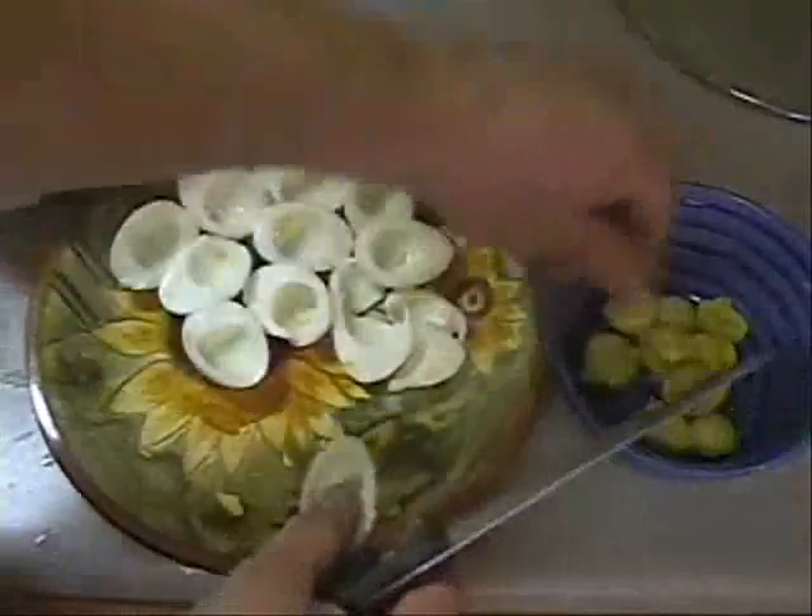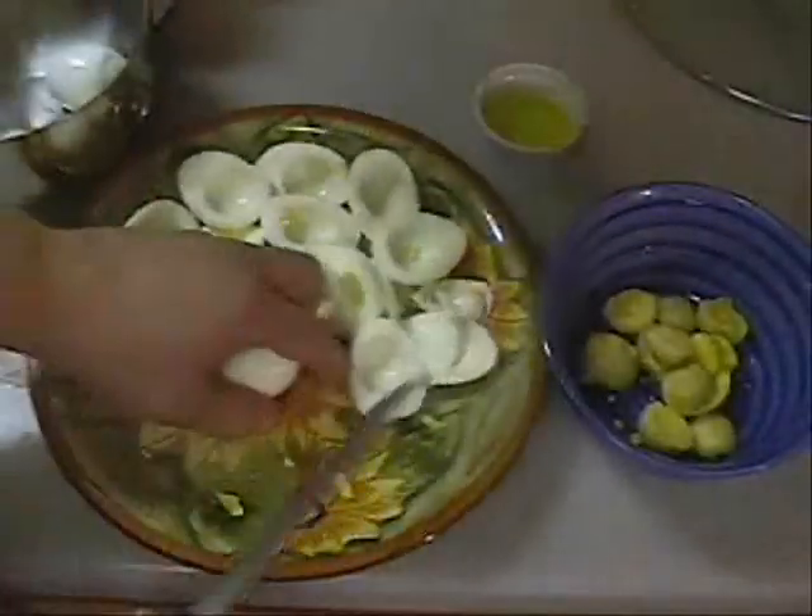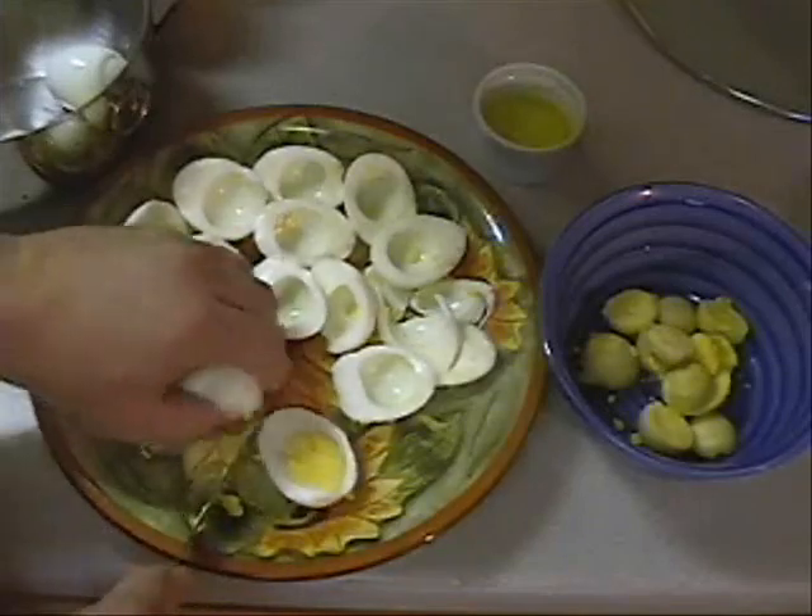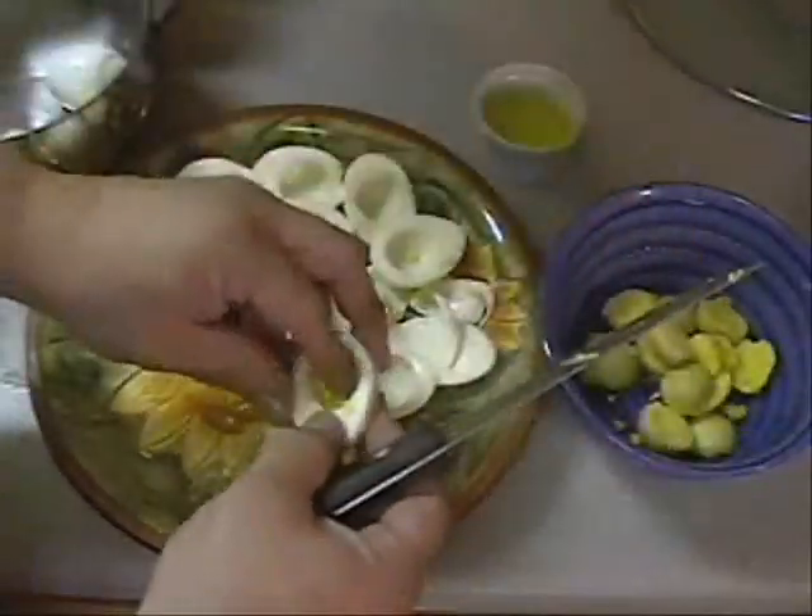If you think about it — mayonnaise, mustard, salt and pepper, a little onion, and some egg — that's what you put inside your potato salad.